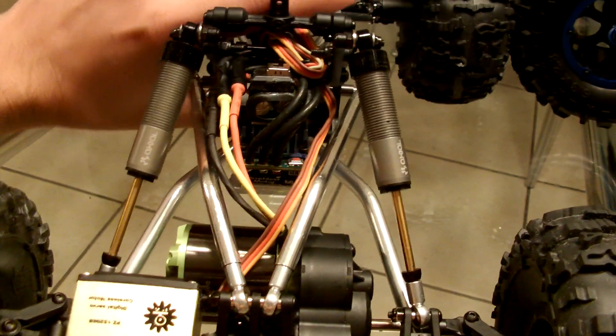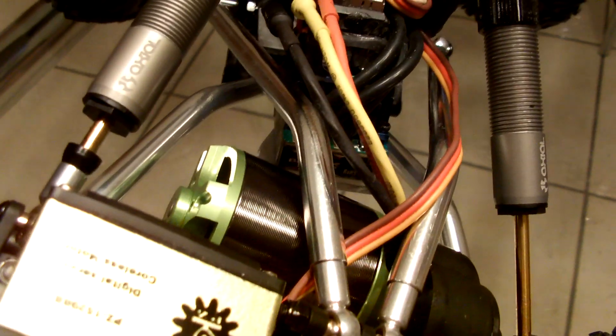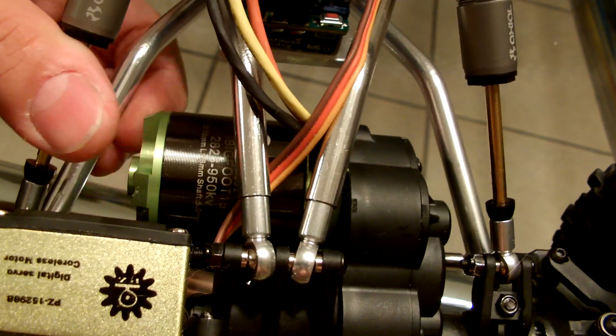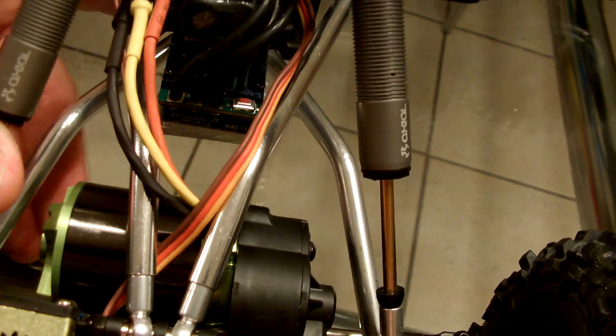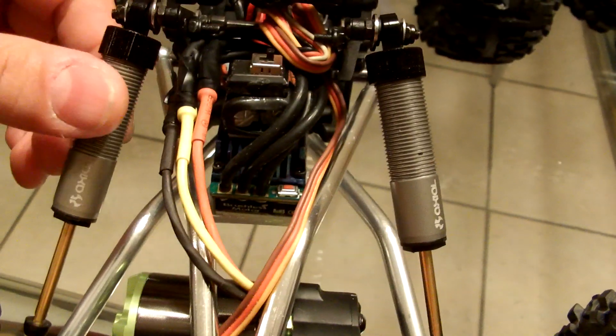Those springs you can get from Hot Racing - you gotta look around but you will find them. The reason I did that was because when you have the original springs in there, you have to be careful sometimes when you're articulating, because if you're running these outrunner motors they will catch on the factory springs. I didn't like that. Now of course I'm gonna put a motor guard around this motor to protect it while it's spinning - I don't want it to hit a rock and self-destruct by spinning and hitting that rock. So I'm gonna put a motor guard around it to protect it. But I just didn't like the way those springs kept getting caught - they also kind of bind with some of the links sometimes. So I did away with those.